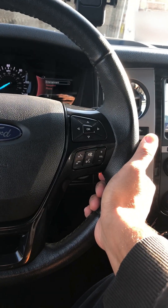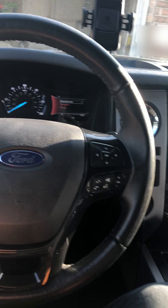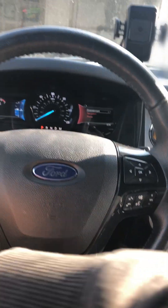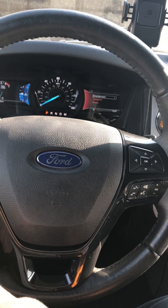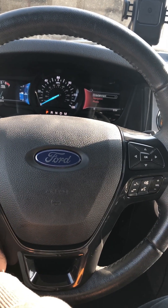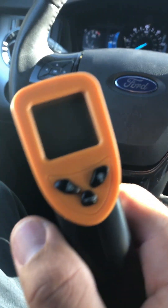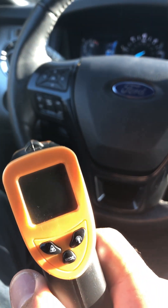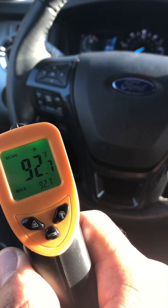On this side — oh yeah, maybe the sun is helping this side a little bit more. All right, let's see what we got here — let's see what the temperature reads now. Yep, 92. There you go.